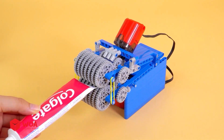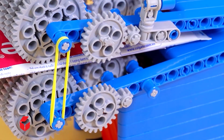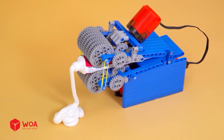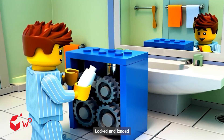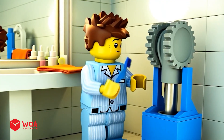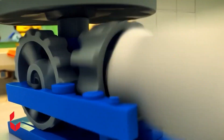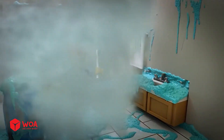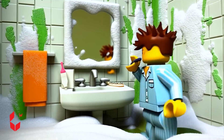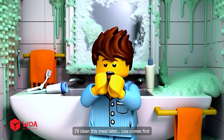Perfect. The toothpaste is squeezed out of the tube so easily. Locked and loaded. Let's do this! Ha ha ha! Woo hoo! Oh my god, that's way too much toothpaste. I'll clean this mess later.